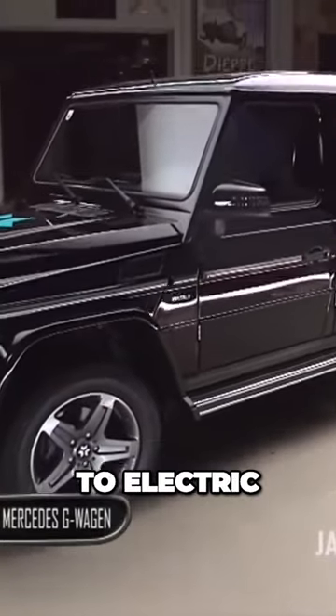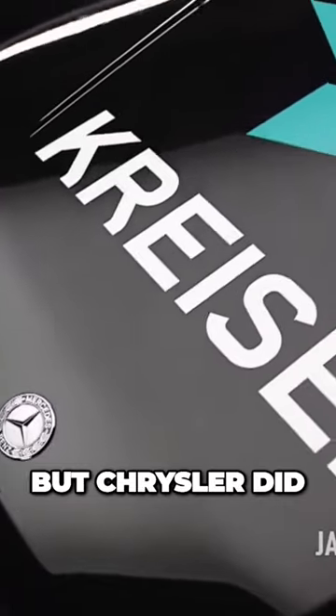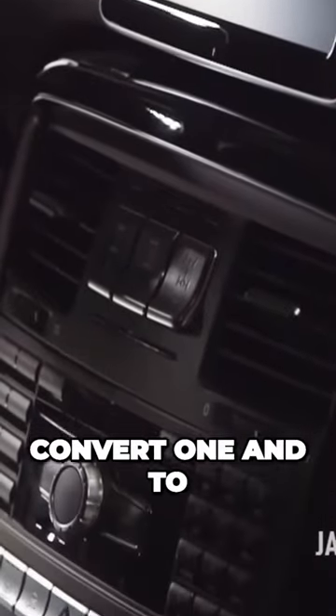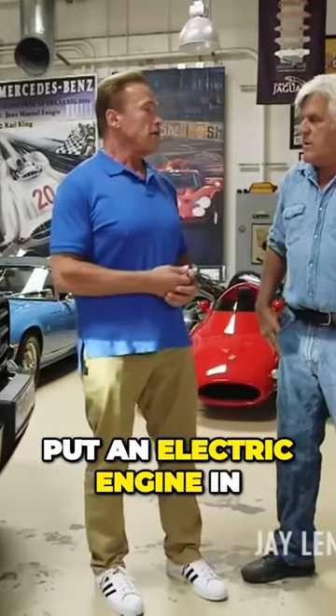This is a Mercedes that you converted to electric, correct? Well, I didn't do the work, but Chrysler did — in Austria. I told them to convert one and to put an electric engine in. Three months later, now it is an electric engine.